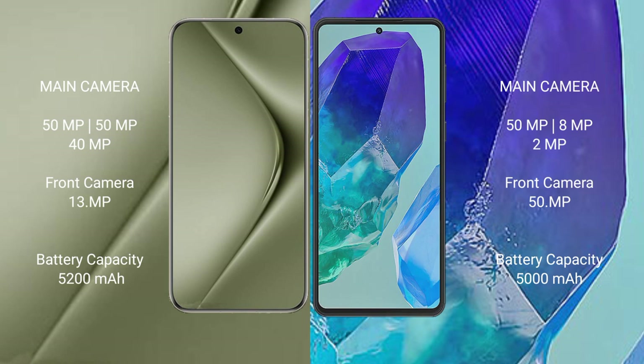The Huawei Pura 70 Ultra has a 5200mAh battery with 100W fast charging support. The Samsung Galaxy M55 has a 5000mAh battery with 45W fast charging support.